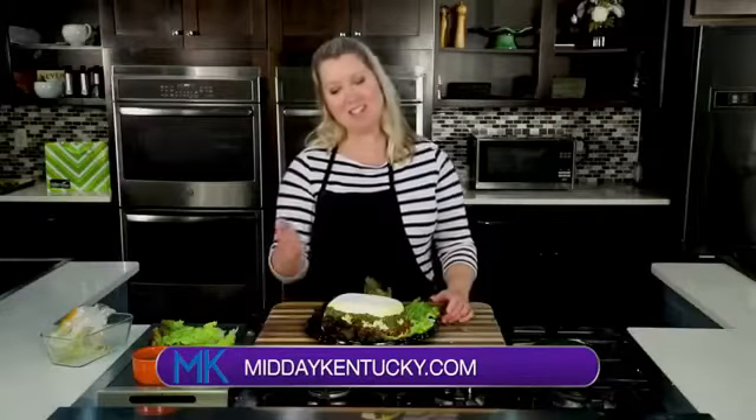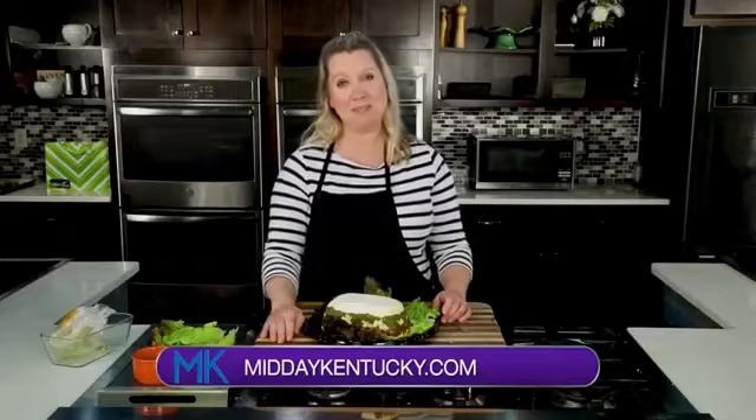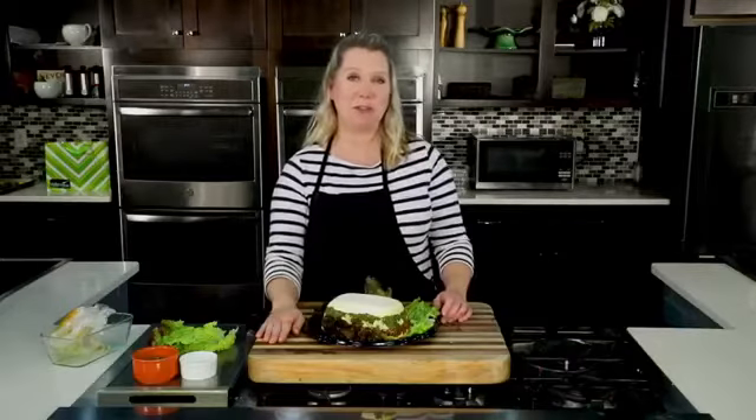You're watching Midday Kentucky. You can find this recipe at middaykentucky.com/recipes. I'm Chef Allison Davis — we'll be right back after this short break.